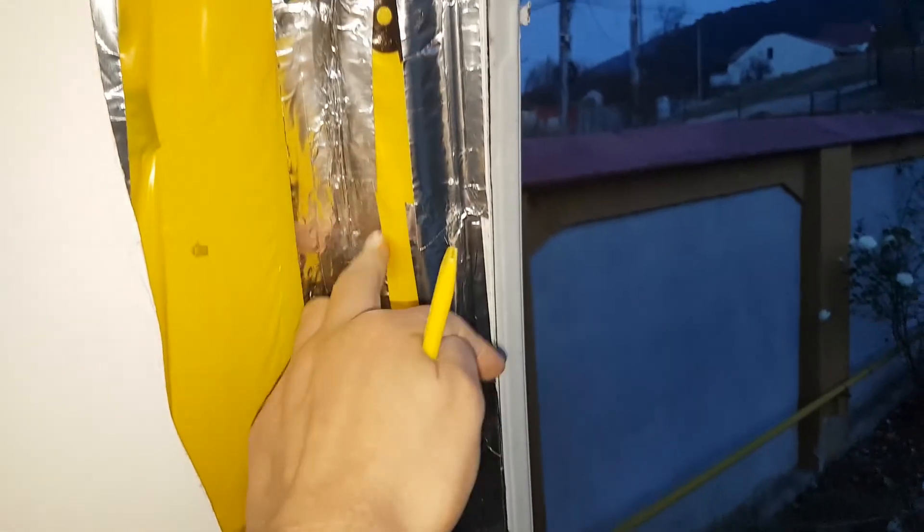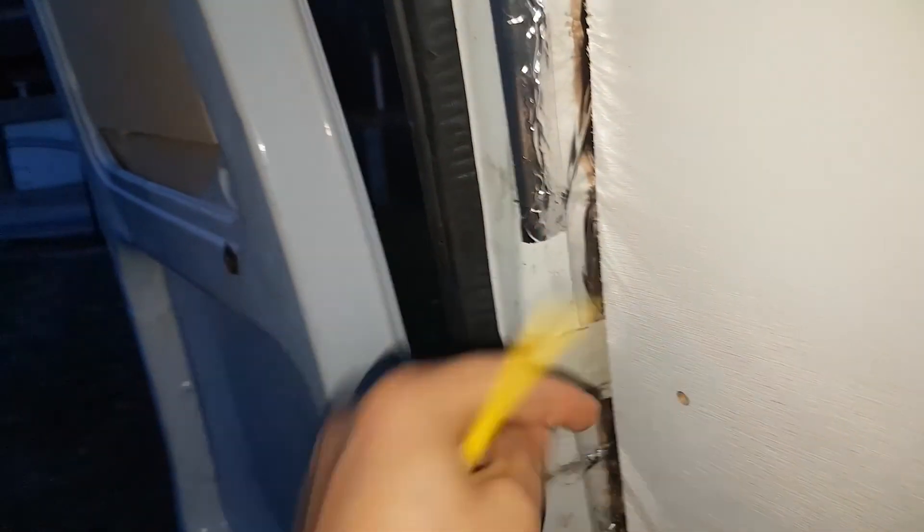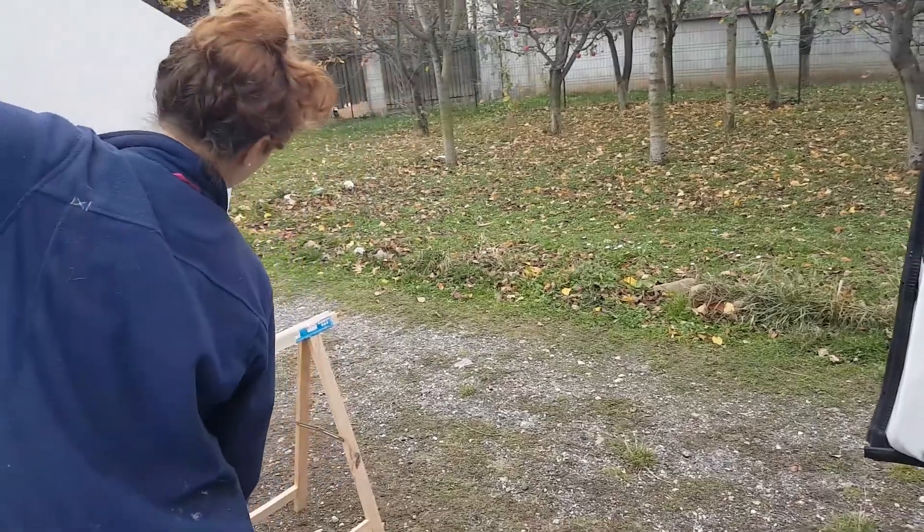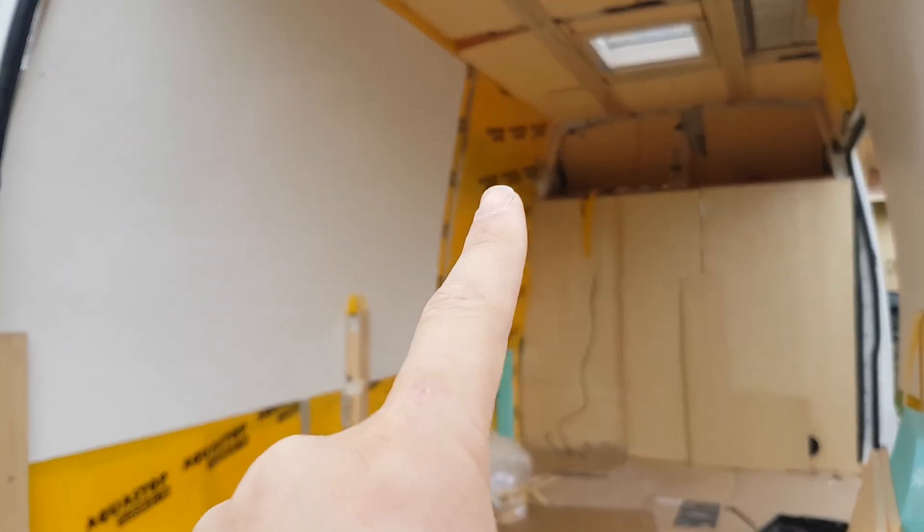We pulled the wall out and put this vapour barrier part on this bit of the metal. It's also foam and it just gives a little bit of insulation. We will put this back in. So today we are putting up that board over there. We have to cut all around these little edges.